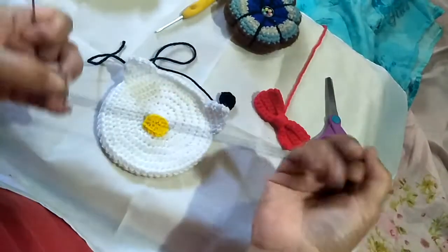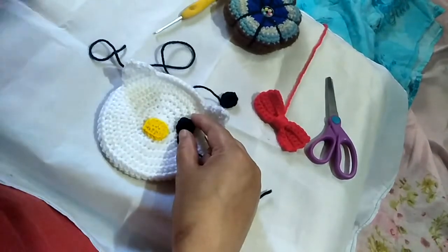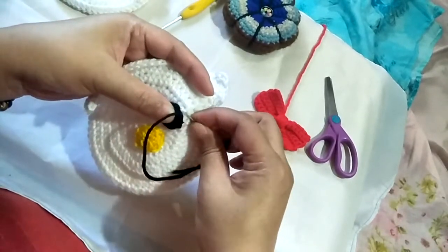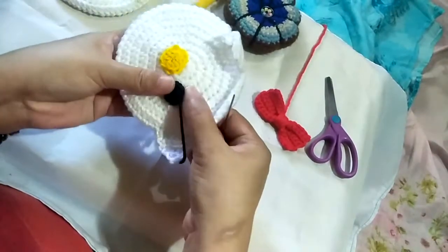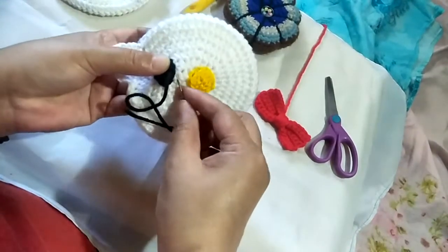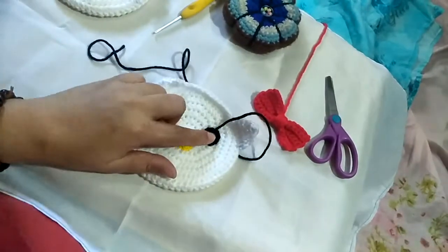Now we're going to place both of the eyes. Insert the ends on your darning needle and find the spot where you'll put them. Position the first eye and start sewing just like the nose. Do the same for the other eye. Try your best to position them evenly because it makes a lot of difference if they're placed symmetrically.